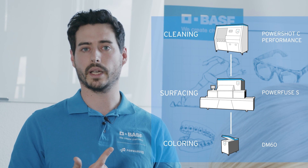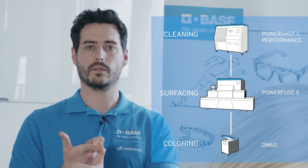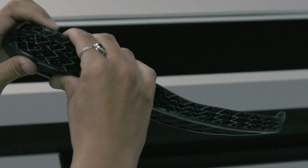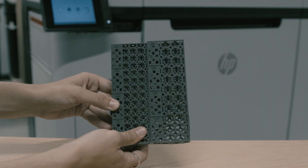By post-processing, we mean depowdering and, if required, additional vapor smoothing, dyeing, or coating. Since our material is a highly flexible material with high rebound, it also reacts differently to blast media than a rigid material.